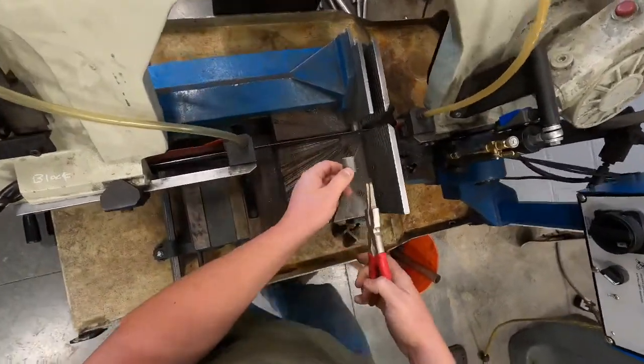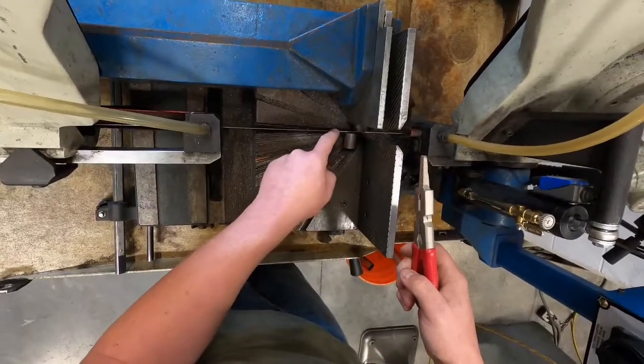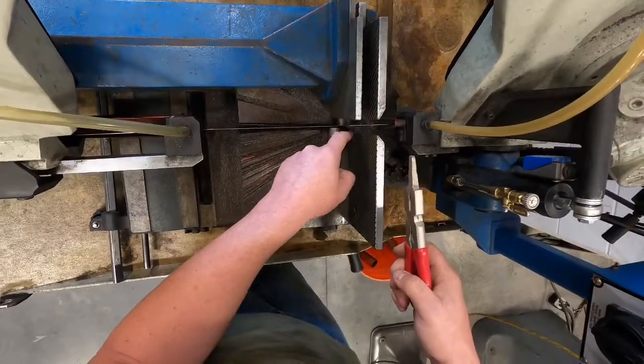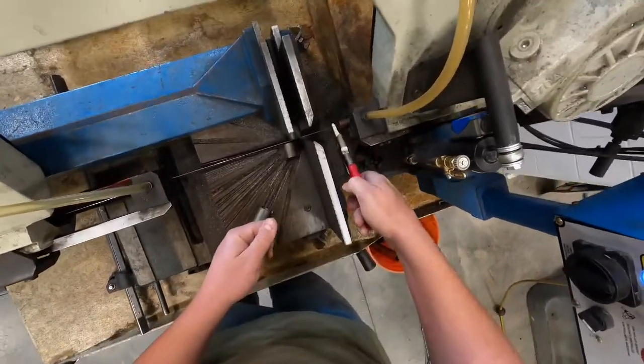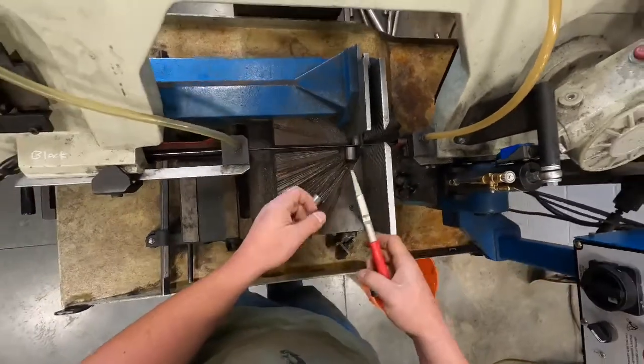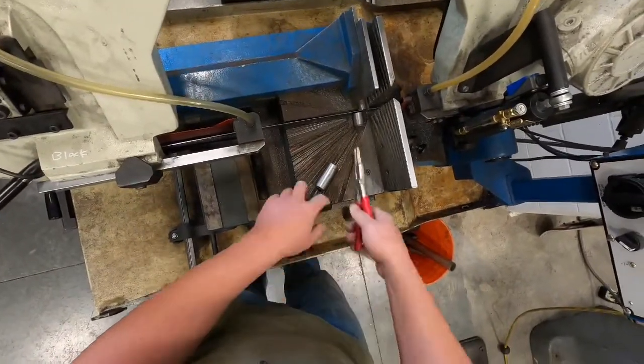When cutting small pieces, they need to be held with some pliers. The reason is, if we were cutting something smaller than the opening between the blade and the fence, that piece can be pulled into the blade and jam, which could end up breaking or popping the blade off of its guide.